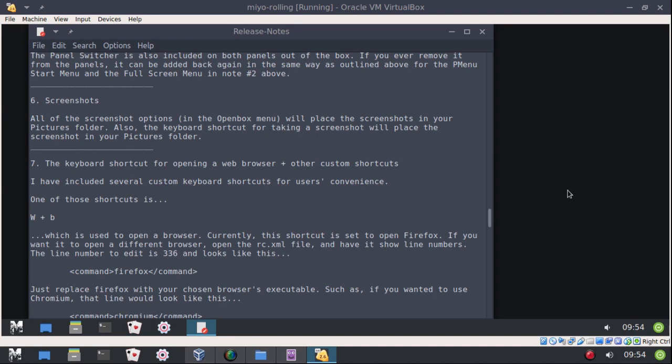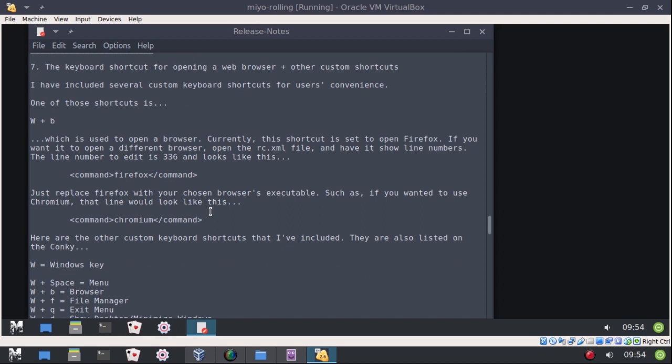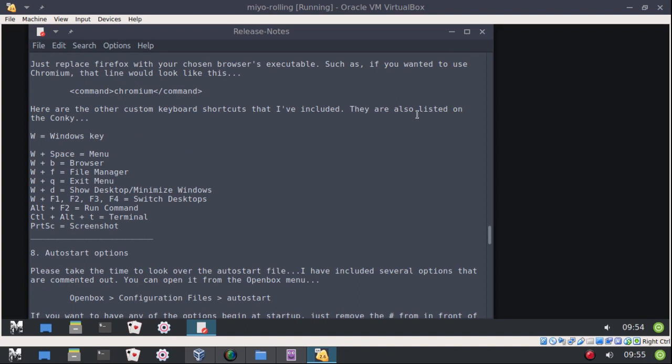There is a keyboard shortcut for opening a web browser. Mio Linux is a very minimal base system — you don't even get a web browser on it. But I do have a keyboard shortcut set up to open a web browser, and it's currently set to open Firefox. If you want to use a different browser, several are available in the repositories. I give instructions on how to change that, and all these keyboard shortcuts are also listed in the Conky.